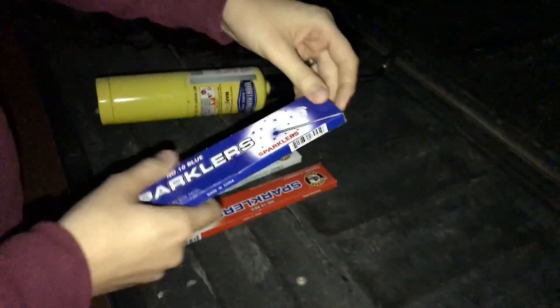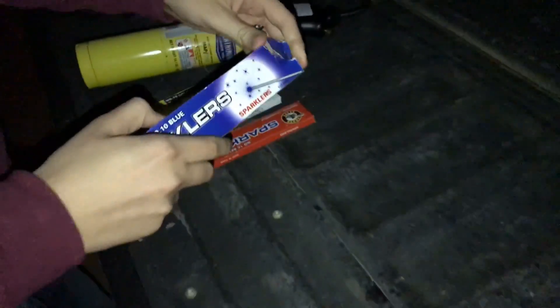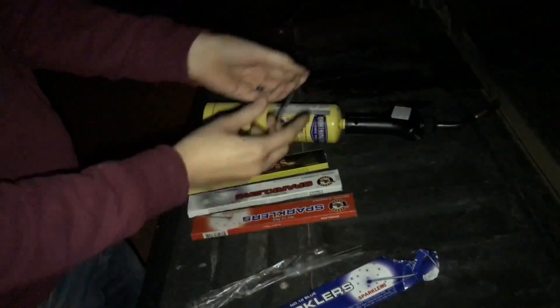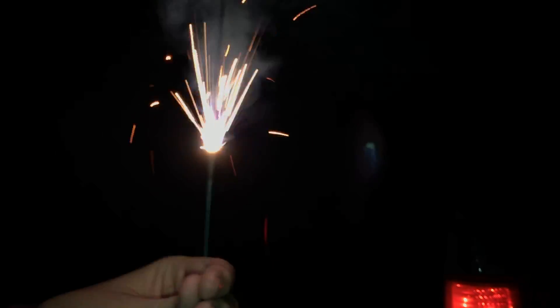Now we've got to test out these sparklers and see if they burn the color on the package. We've got blue, gold, white, and red — let's start with blue. They put this label on the sparkler package as if it's going to burn that color, and it might confuse some people, but oh — that does burn blue! It is actually burning blue. This is the first time I've ever seen a colored sparkler, and it's burning a lot more aggressively than your typical orange sparklers. That is so bizarre — I didn't even know that was a thing.